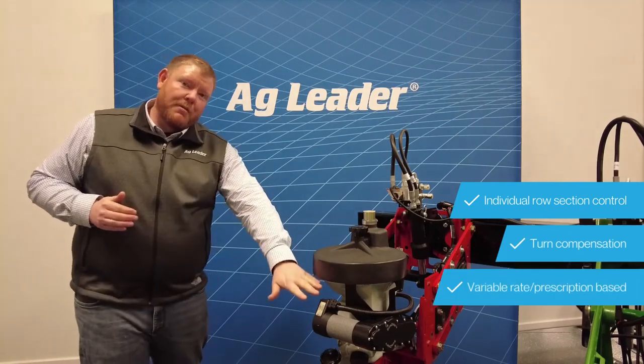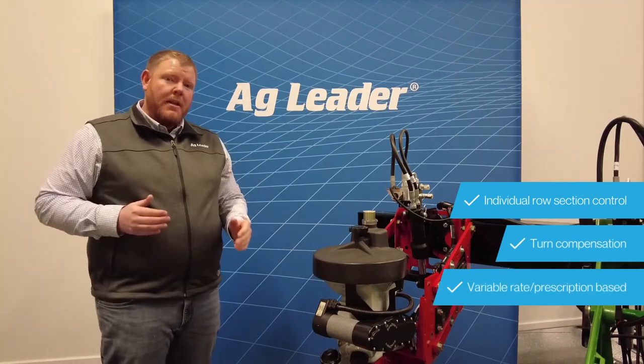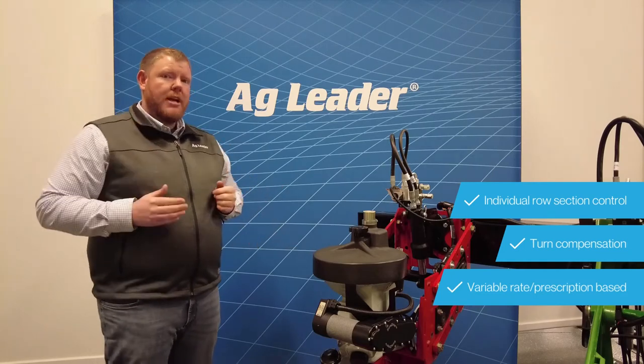This can also provide variable rate ability, so you can variable rate or prescription rate your fields.